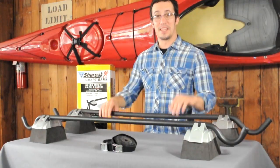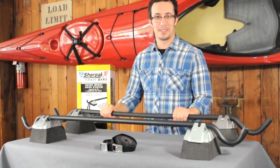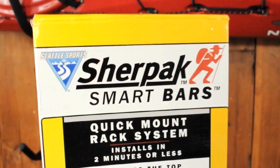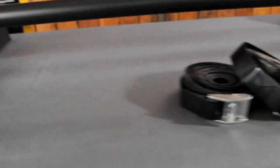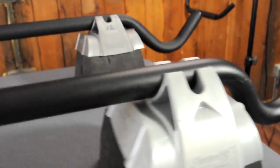Hi, I'm Nate with Seattle Sports, and these are the SurePak Smart Bars. Inexpensive, easy to mount and dismount, the Smart Bars are the simple, gas-saving solution for transporting bikes, boats, and cargo boxes.